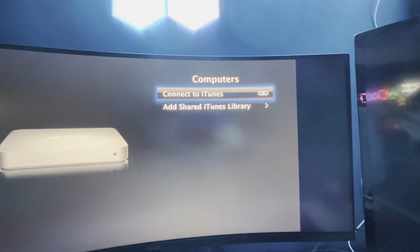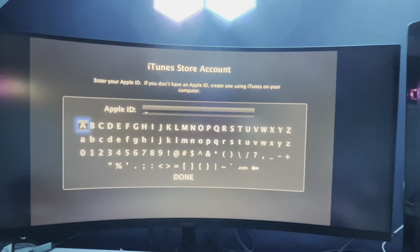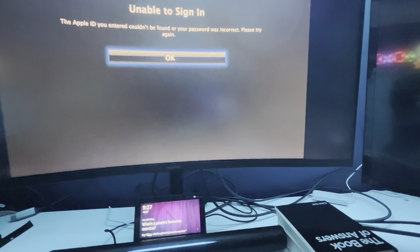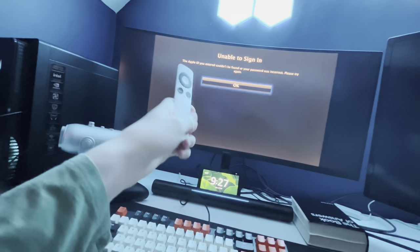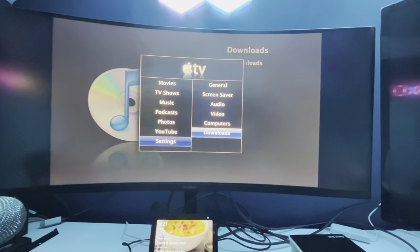Computers - we can get into iTunes and more iTunes. Downloads - check for downloads. Should we try putting an Apple ID in? Now it's accessing the iTunes store. Unable to sign in. Considering I tried to type with this remote because I can't connect a keyboard - I'm not doing this again.